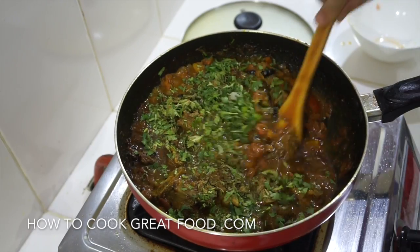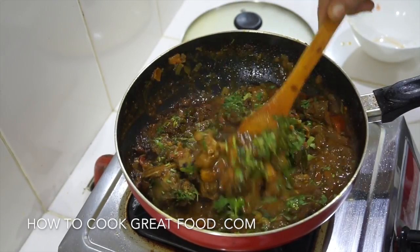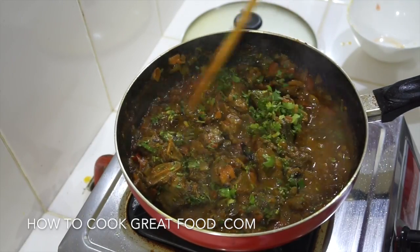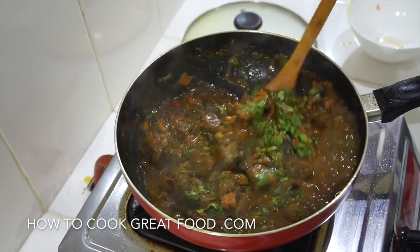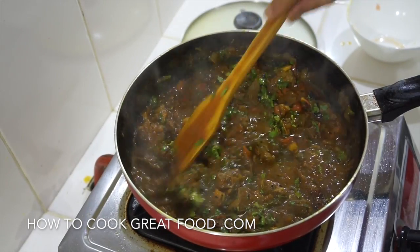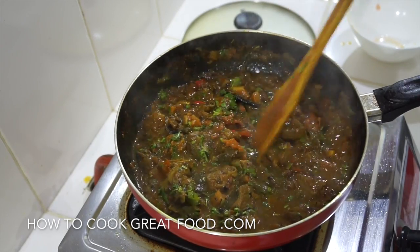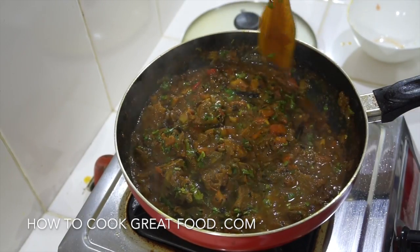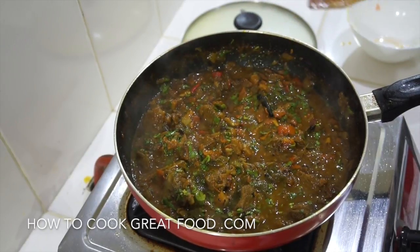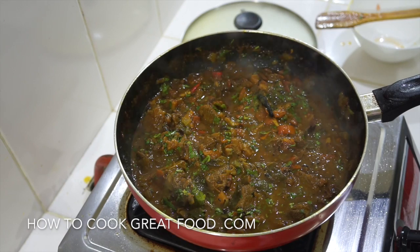Off goes the heat. There you go — you've got a really beautiful, tender, super lamb curry. Hope you enjoyed that. Don't forget to subscribe to our channel — it helps us out a lot. Check out all the social media stuff, Facebook and all that, and the websites. Hope you enjoyed it. See you later. Lots of love.